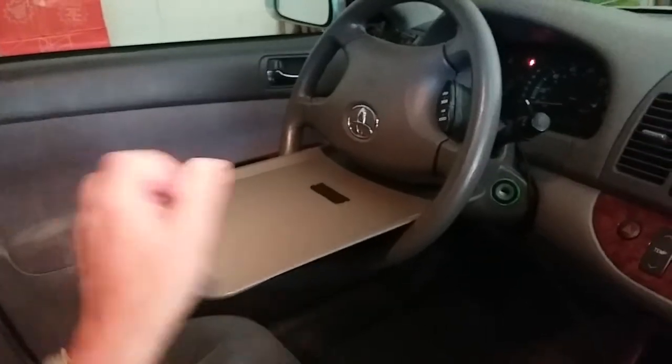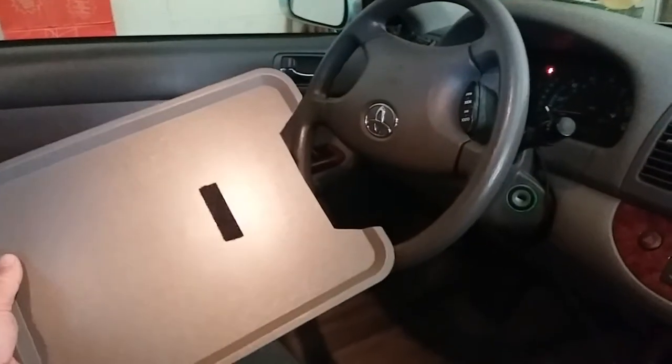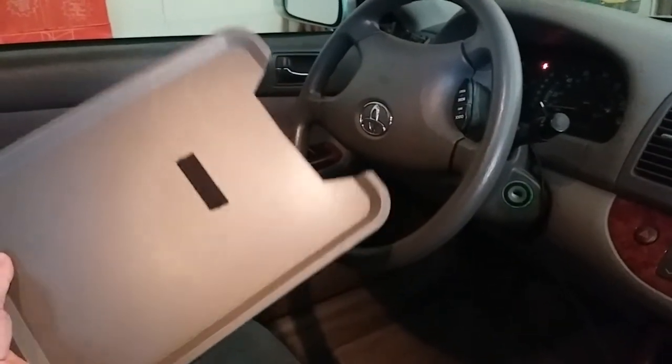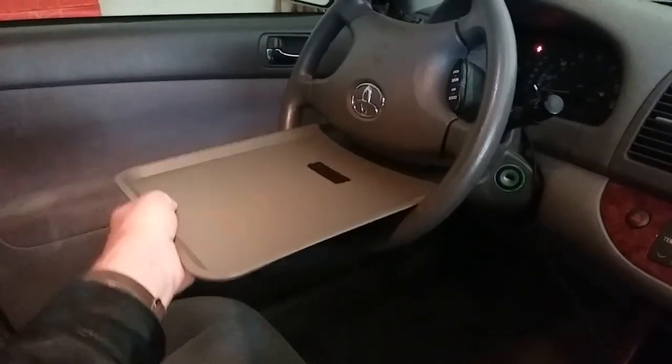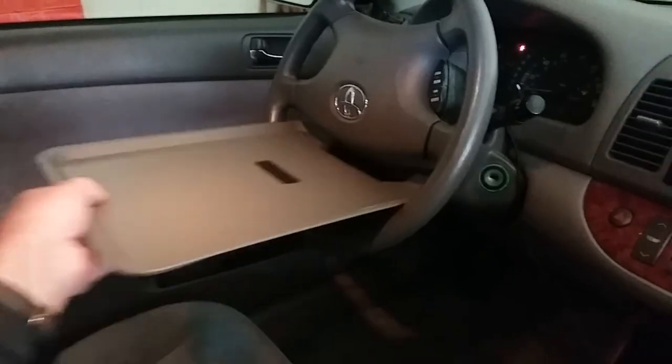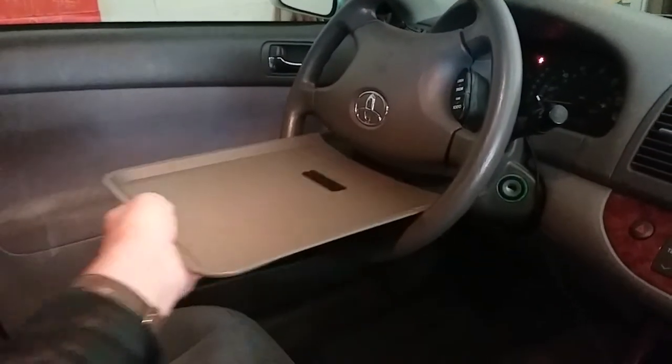To do this cutout, take a piece of cardboard the size of the tray and just start snipping away to see exactly the shape of your steering wheel and see how it works.